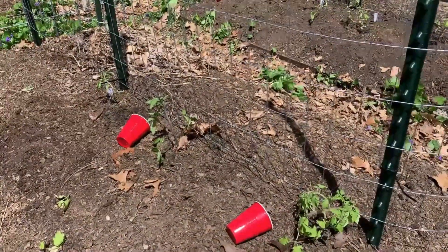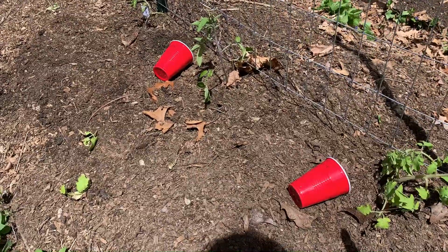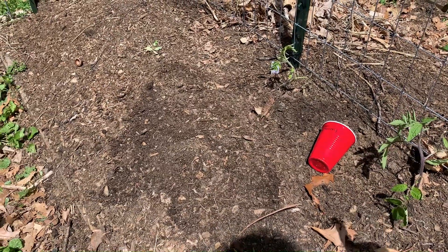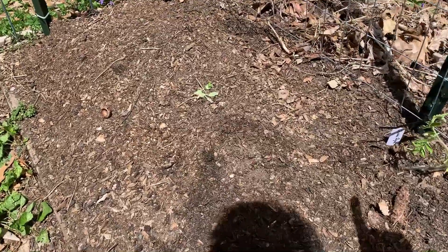Let's continue on. This bed is officially cucumbers, melons, zucchinis, all that kind of stuff, but I've sneaked some tomatoes in. We've got a Castelludo Genovese here, and over here is Black Strawberry. I have a separate bed where most of my cherry tomatoes are going, but I just put this one here. And another Cherokee Purple — you'll notice I have a few of those. That is my favorite large tomato variety, so I think I planted three of them this year.